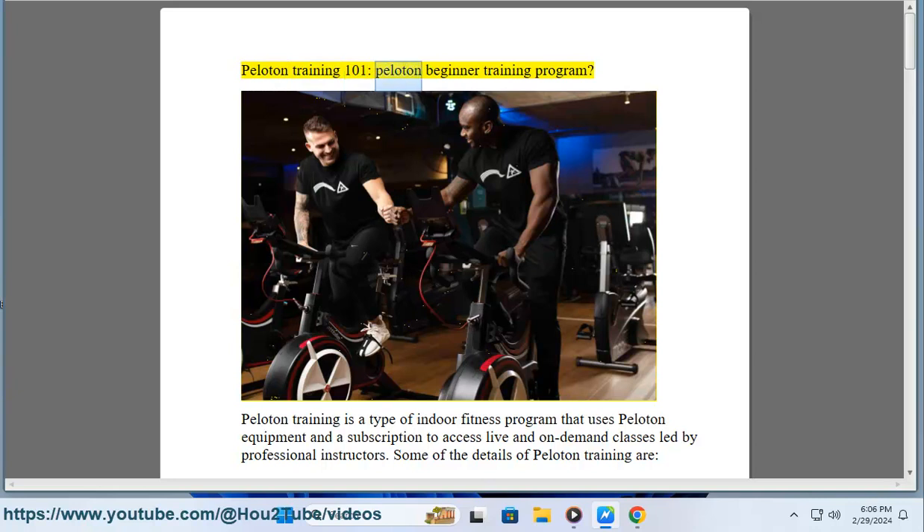Peloton Training 101: Peloton Beginner Training Program. Peloton training is a type of indoor fitness program that uses Peloton equipment and a subscription to access live and on-demand classes led by professional instructors.